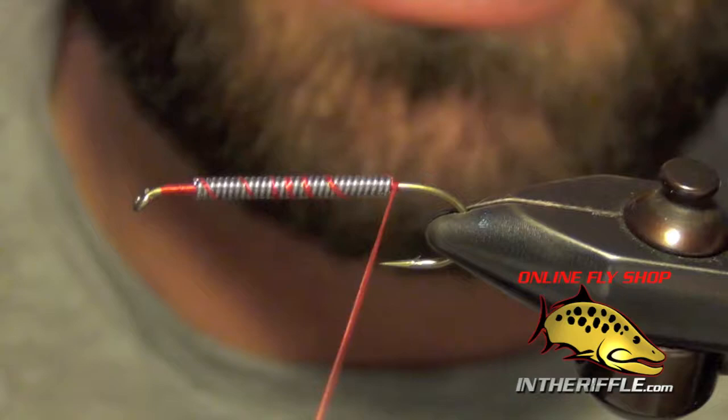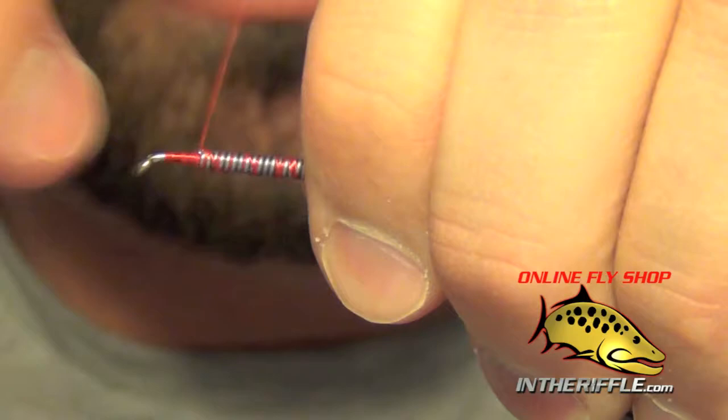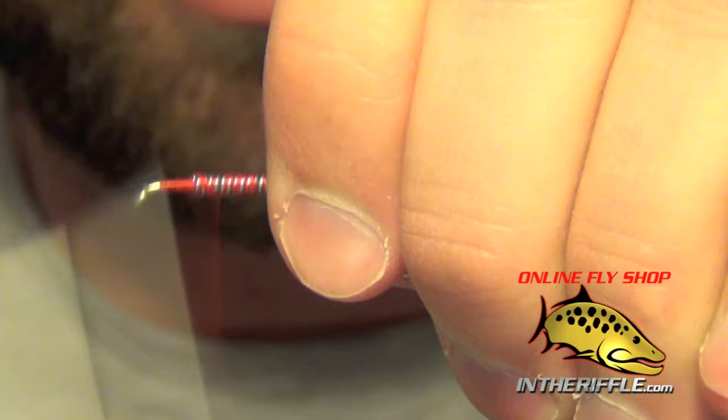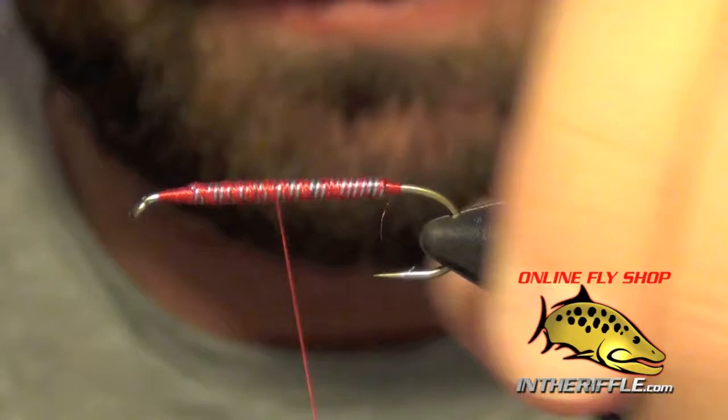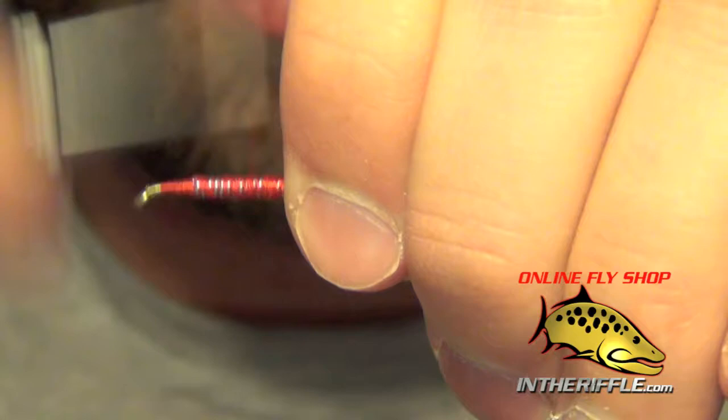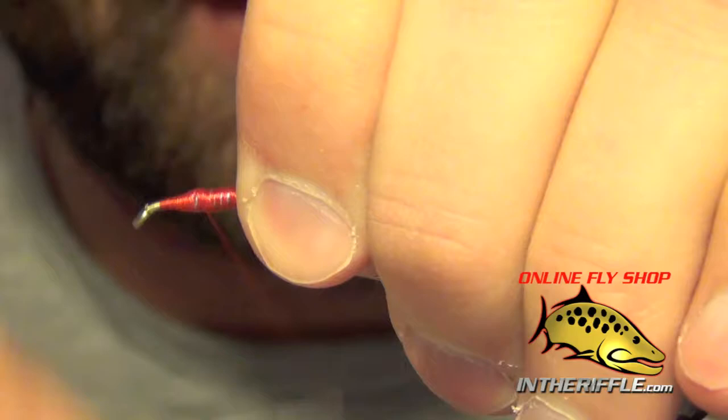The next thing we're going to do is take some nice thick 140 denier thread, or 3-0. We're going to wrap that over the wire, trying to cover it all up and secure it. It just takes a few times through it — the thicker the thread, the better. We want to cover up the majority of this wire if we can.